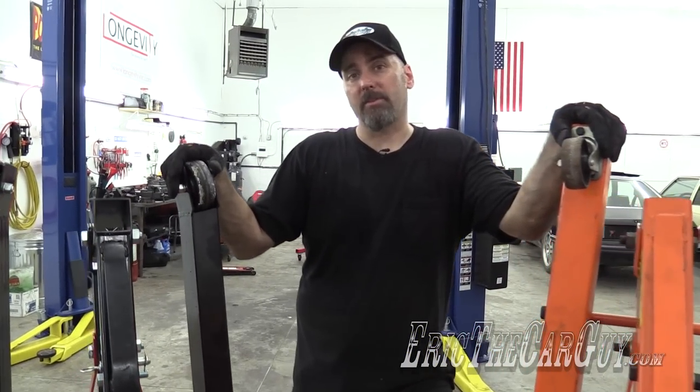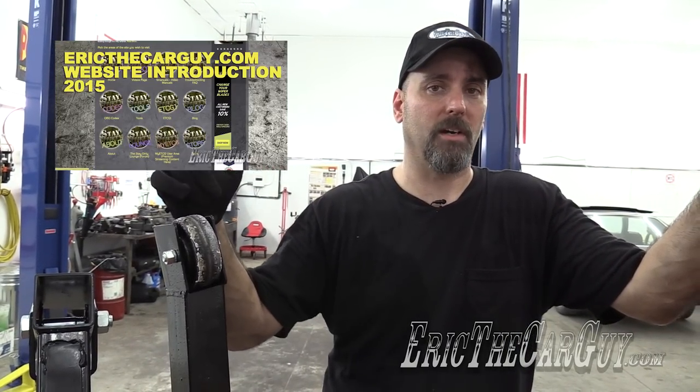Anyway, I'm Eric the Car Guy. I post tool reviews every other Wednesday, so stop back and see me then. If you have automotive questions, head over to ericthecarguy.com — there's a welcome video there to tell you about the stuff we have to help you. If you wish to connect with me socially, I can be found on Google+, Facebook, Twitter, and Instagram. I close each of my videos with: be safe, have fun, stay dirty, and don't forget to play with your tools. I'll see you next time.